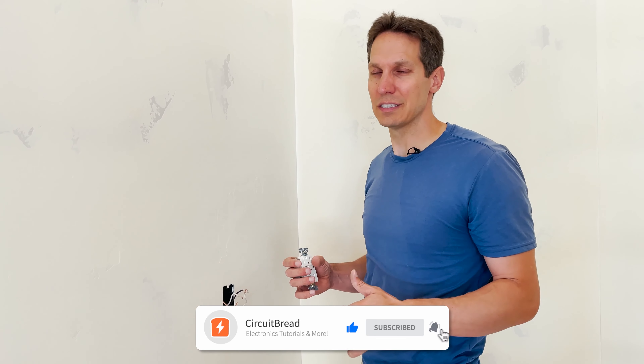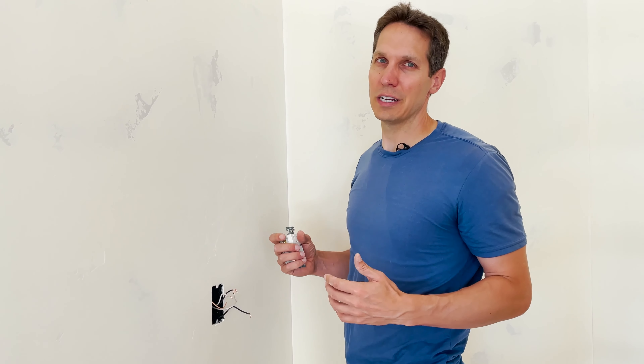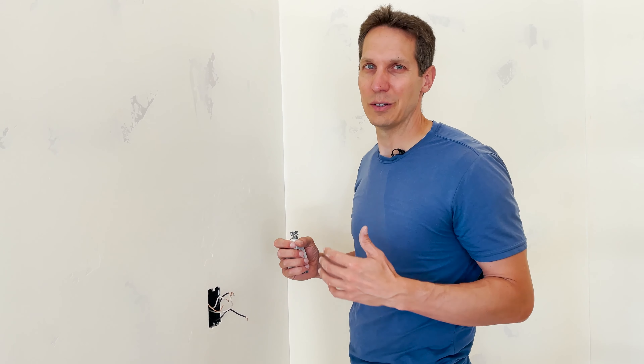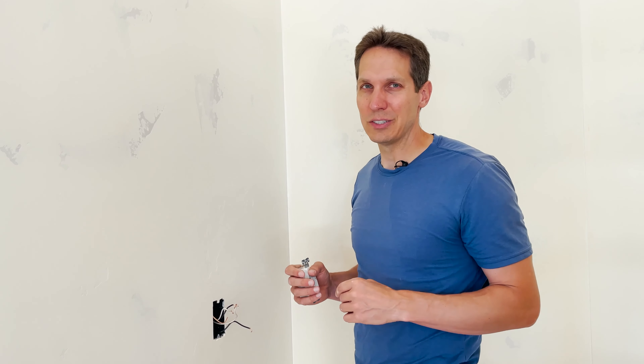That's it for GFCIs — I hope that helps. Good luck in your own projects. If you like this video, give it a like and subscribe to our channel. We'll be getting back to electronics and engineering content, so if that interests you please go check it out. Have a great day and we'll catch you in the next one.